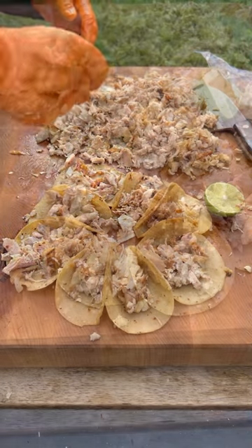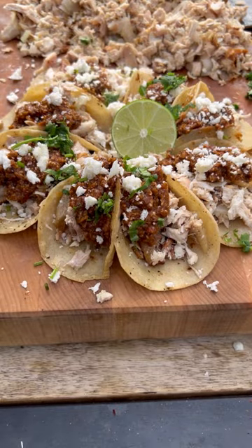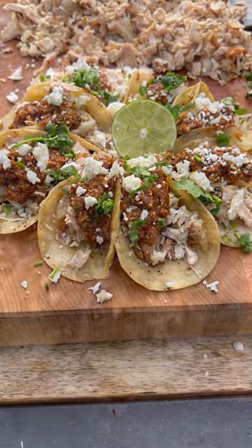Tortillas. Load them up. Lime juice. Chorizo salsa. Queso fresco. Cilantro. It's going to be absolutely fantastic. I'm going to give it a go.